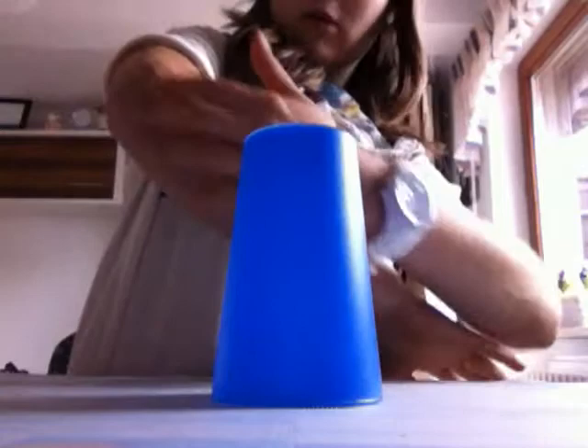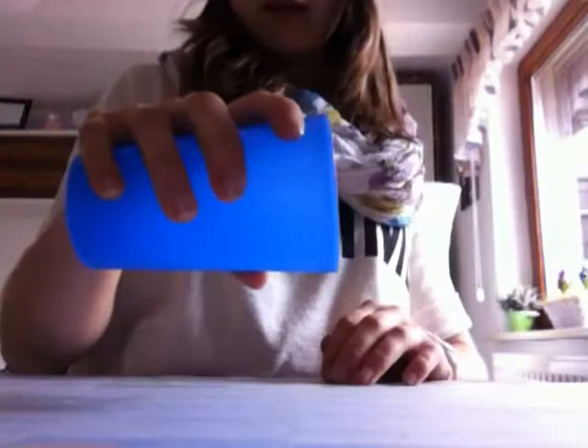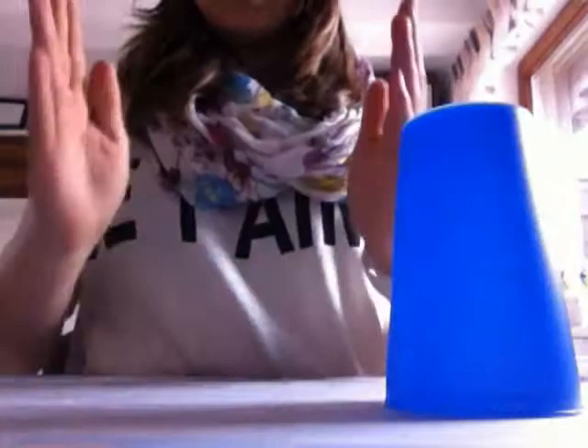Wenn ihr das gemacht habt, dann müsst ihr den Becher so nehmen, dass der Ellbogen nach oben zeigt und die Handfläche nach außen. Dann müsst ihr den Becher so greifen, dass die offene Seite nach links zeigt. Dann müsst ihr einfach mit der Hand einmal dagegen klatschen. Bis dahin: eins, zwei, eins, zwei, drei, eins — Becher rübersetzen, klatschen — den Becher nehmen, einmal dagegen titschen.